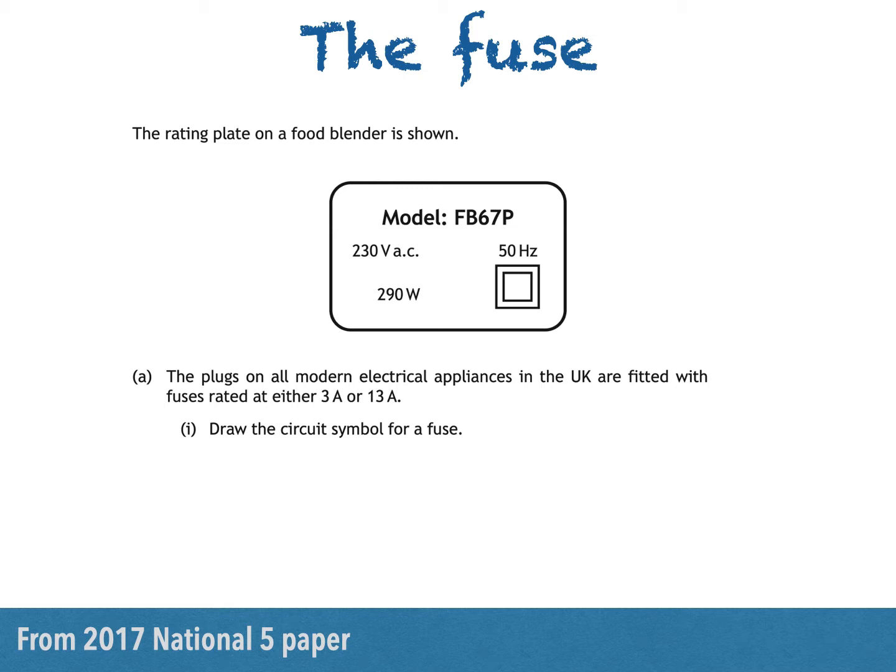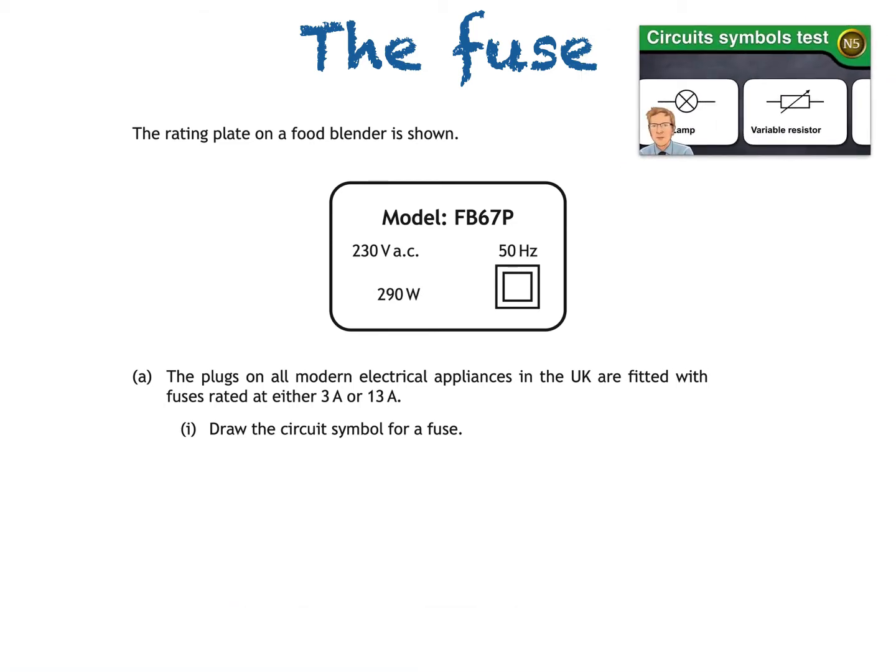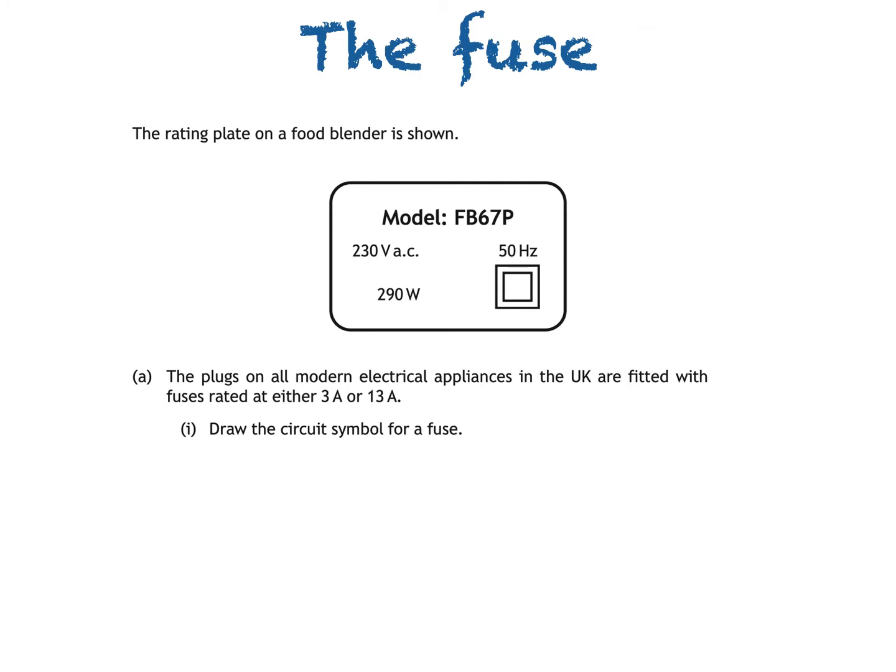If you want to revise circuit symbols then you'll not go far wrong by watching this classic from the Mr. Smith back catalogue. In it you'll find that the symbol you're looking for is this one — a rectangle with a line through it. That's not to be confused with this, which is the symbol for a resistor. Anyway, there's our fuse.